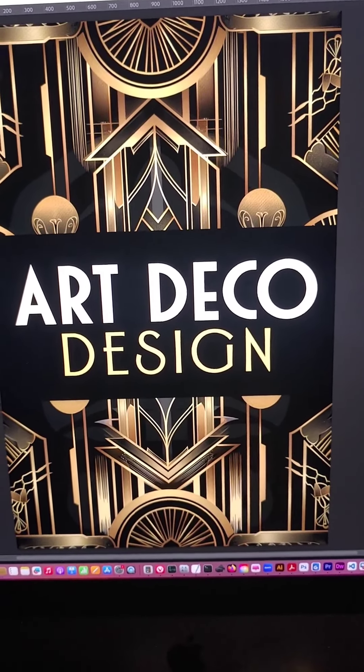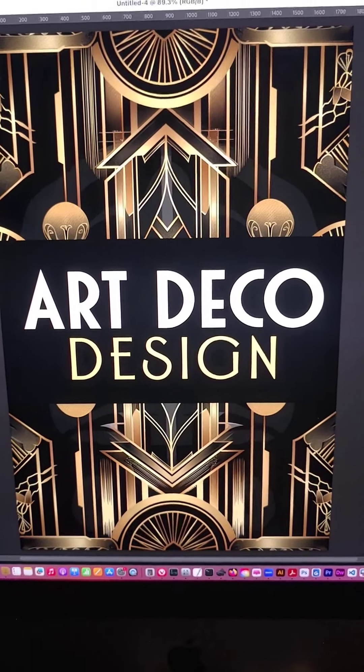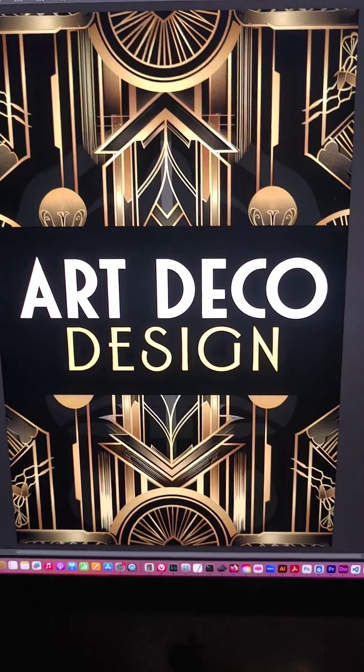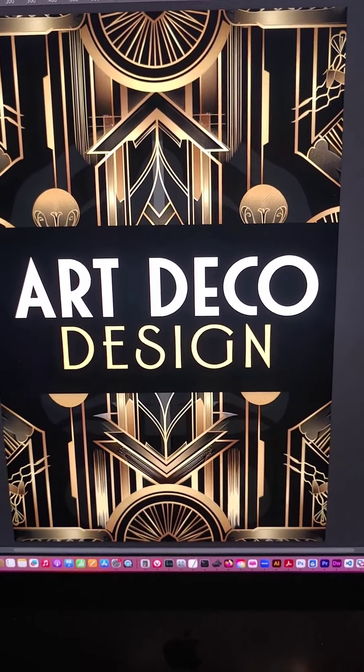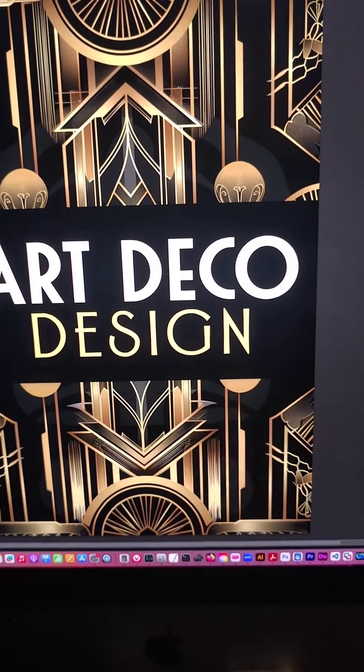Let's talk art deco design. Here you can see the classic black and gold with decorations and lines — very elegant. Now the brief we had did not call for this classic style, so we made a slight departure. Let's get into that.